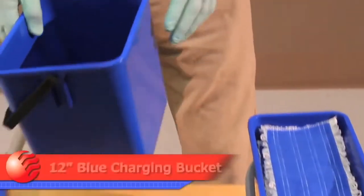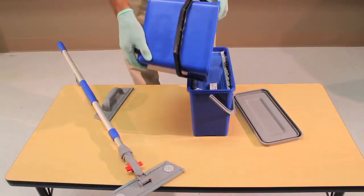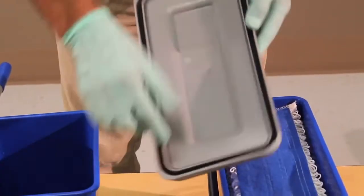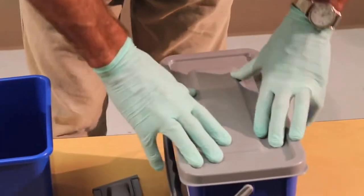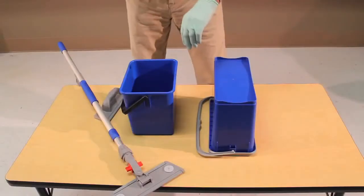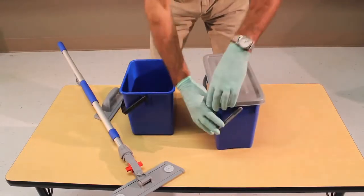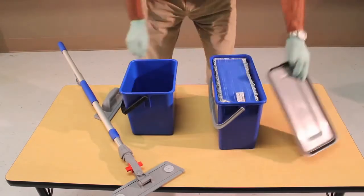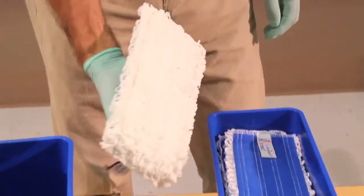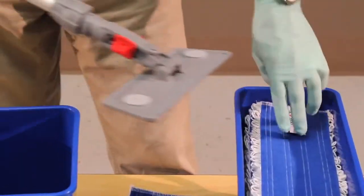Like its larger brother, the 12-inch top-down kit provides quick and easy access throughout the day with fresh cleaning pads for desktop and wall cleaning. The 2-gallon bucket takes 15 mops and about a half gallon of solution. The 12-inch hand trowel or swivel frame and extension pole makes quick work of table tops and desks.